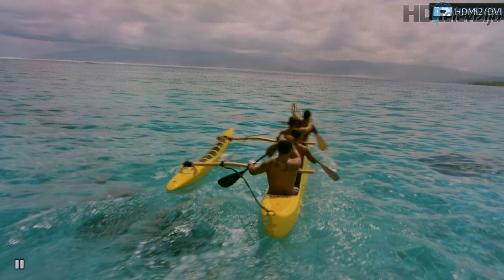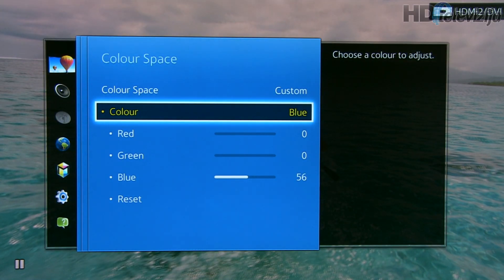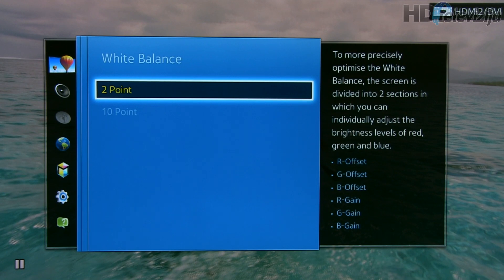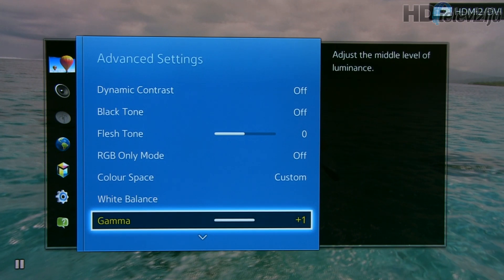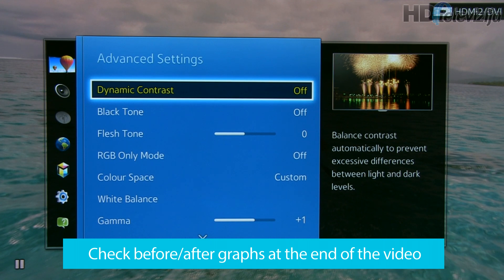The colors adjusted are red, green, blue, yellow, cyan, and magenta. For white balance, only the two-point option is available, and here are the modifications we made.